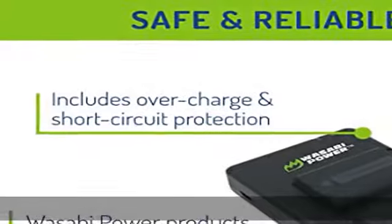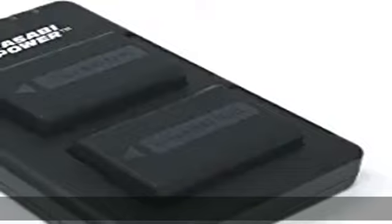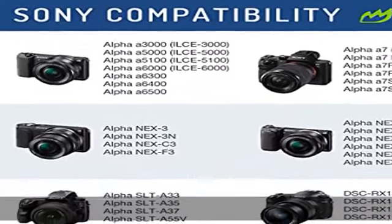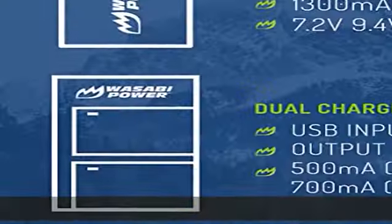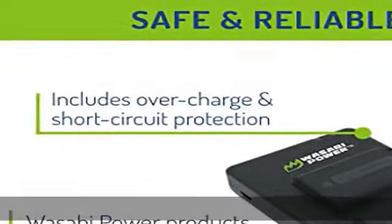NEX3, NEX3N, NEX5, NEX5N, NEX5R, NEX5T, NEX6, NEX7, NEXC3, NEXF3, SLT-A33, SLT-A35, SLT-A37, SLT-A55V.